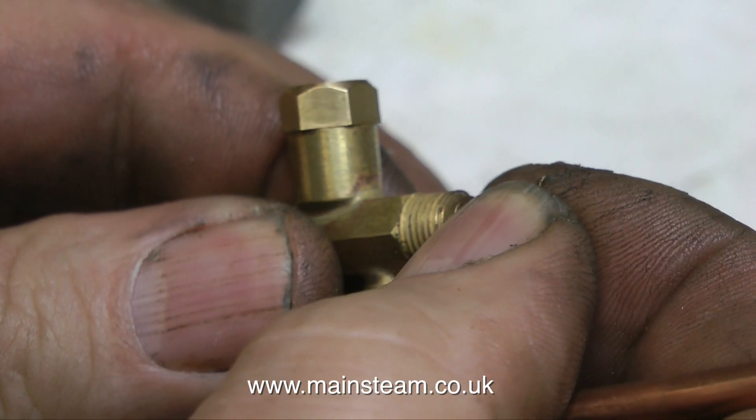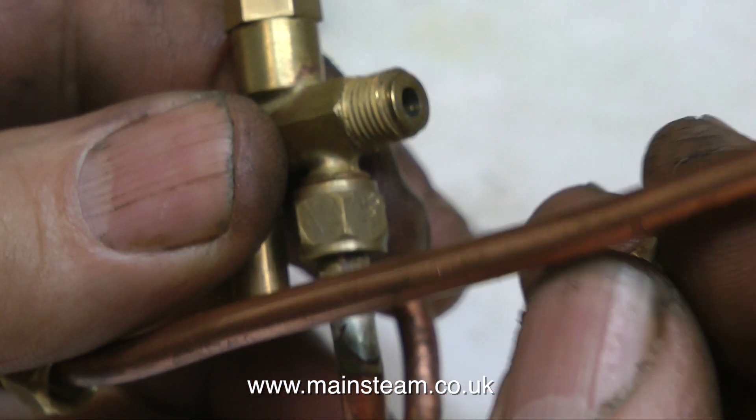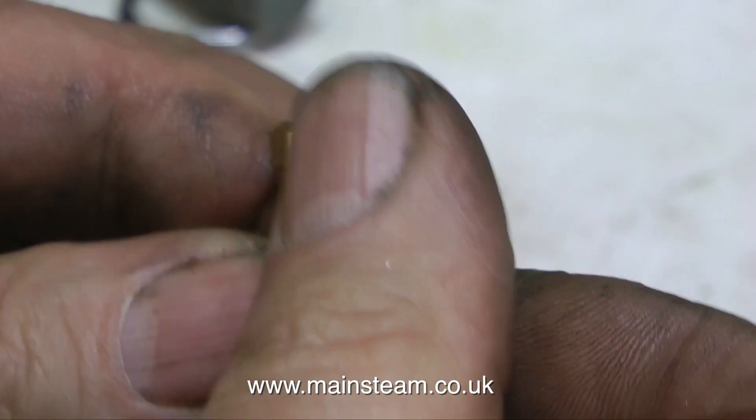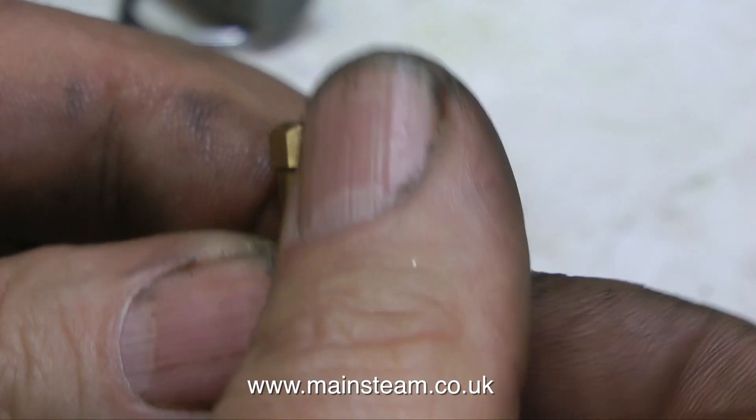This is worth a mention: once you remove the injector, always put a union nut on the end of the injector, because the cones are removable, and if they fall out and you lose them, the injector won't work anymore.